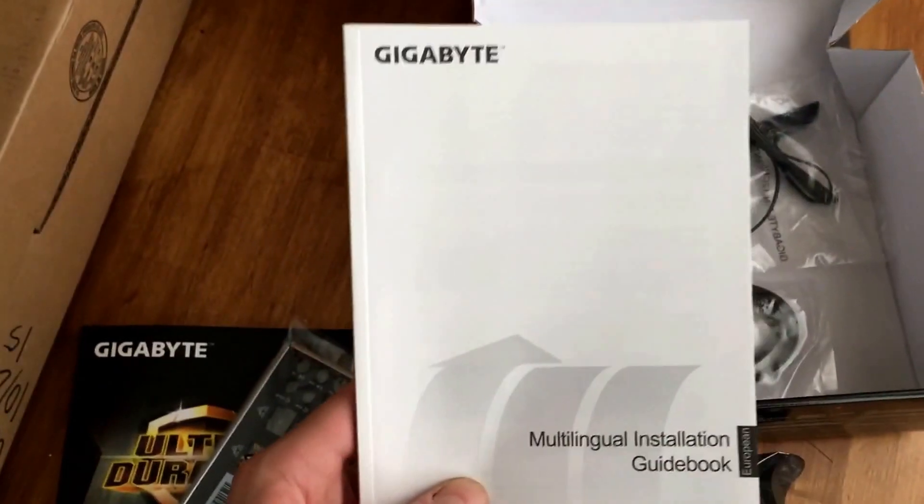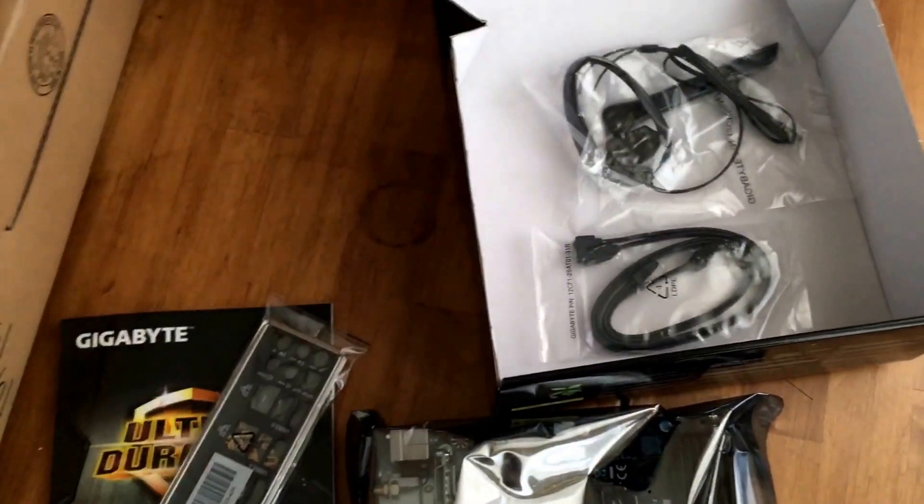Comes with your standard manual. It's got a black motherboard face plate, and I like that. Because the other one was silver and it looked bad, and my whole case is black. Multilingual installation guidebook — that will never be opened.